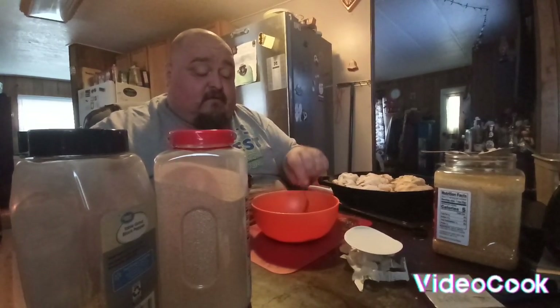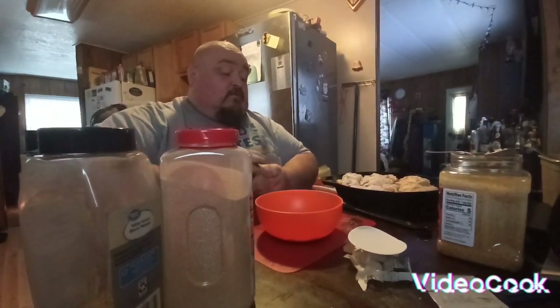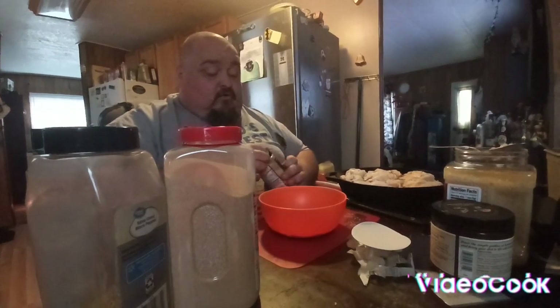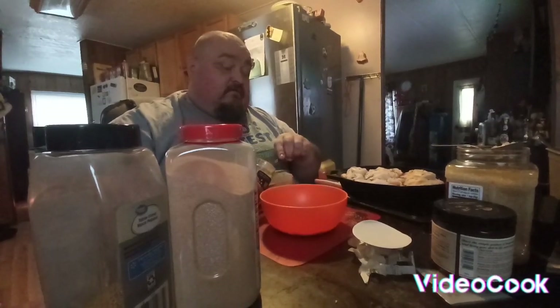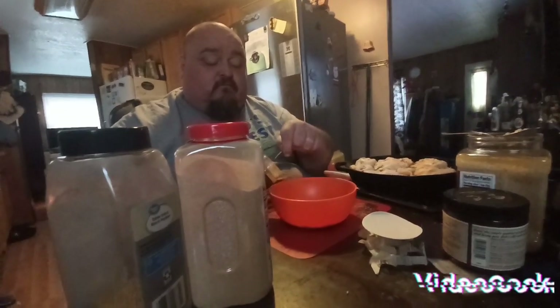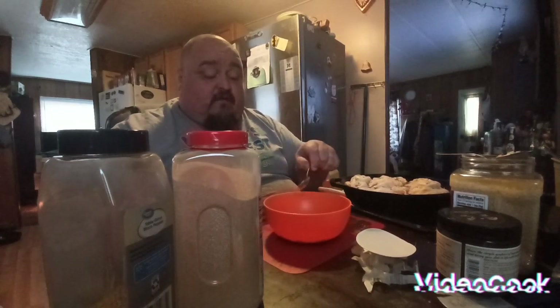Two tablespoons of chicken base. Then my Kinder's roasted chicken seasoning — roasted chicken seasoning, because you're roasting it in the oven, even if you roast it in the big red like we do. One tablespoon of that, and you mix this all up.